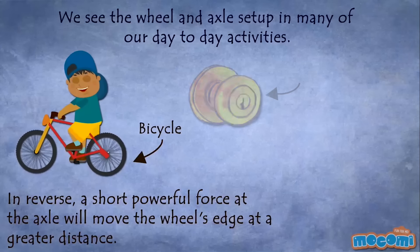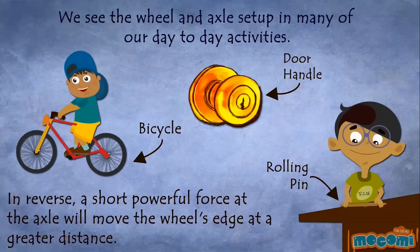In reverse, a short powerful force at the axle will move the wheel's edge at a greater distance.